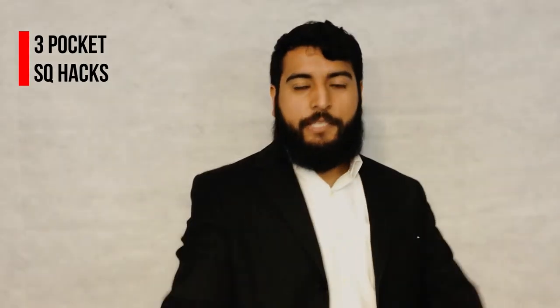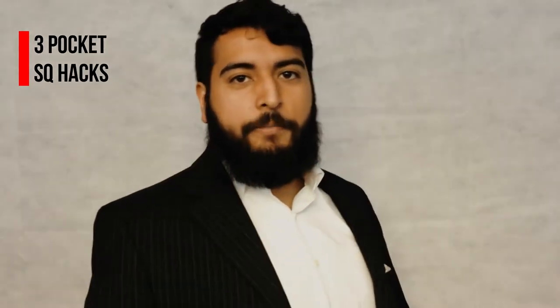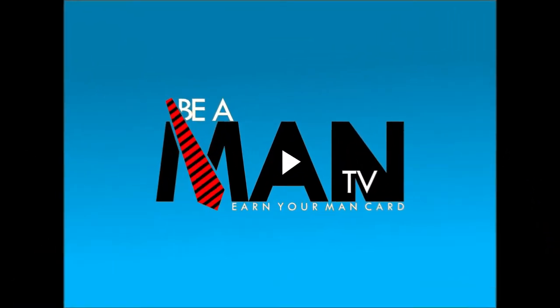What's up man, I'm Andres Perez. If your pocket square keeps falling out of sight, then keep watching because I'm gonna solve this problem for you by sharing three hacks. This is Be A Man TV, where it's inevitable that you will become captivating. Now when it comes to pocket squares, the best thing you can do to keep them from falling down is fold them so they completely fill out your jacket pocket.